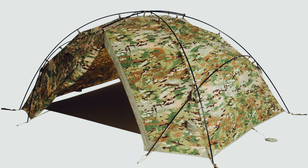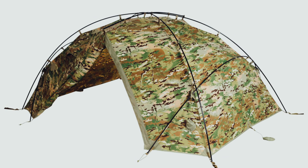Before I say goodbye, I do want to talk about the additional setup options with this tent. If you take the ground sheet and remove the inner, you can set up what they call a hasty hooch setup. Additionally, the tent can be set up even without the inner and the ground sheet if you're in need of a simple, straightforward shelter.